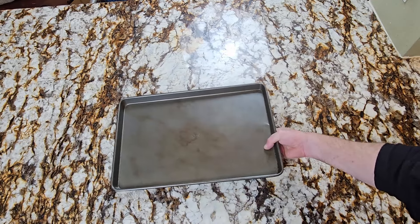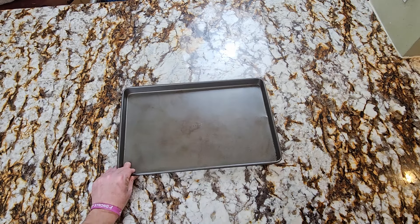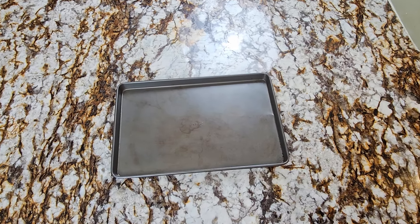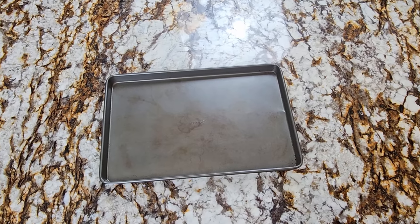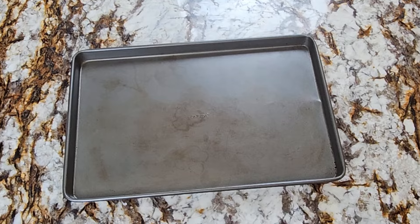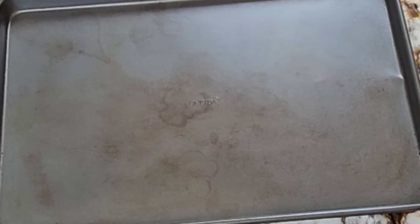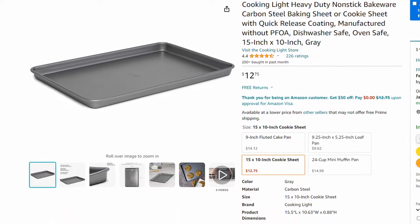On to sheet pans. Non-stick sheet pans are so cheap these days you might as well get the non-stick ones. You don't have to grease them and just like with your Teflon you don't wash them, you just wipe them clean. These are about $13 a piece on Amazon.